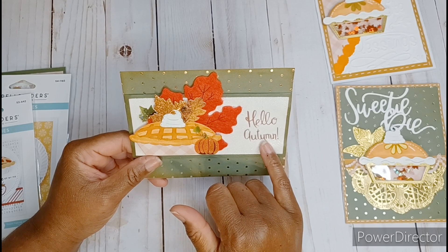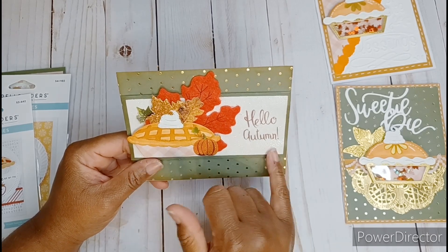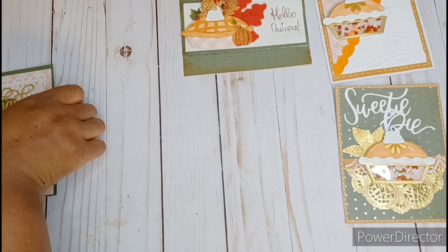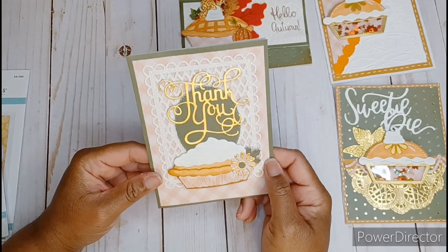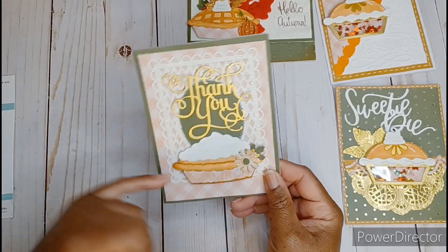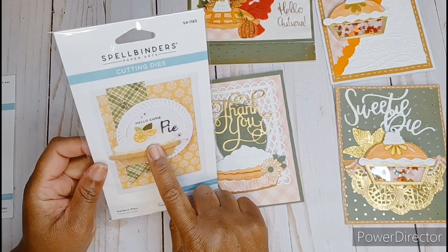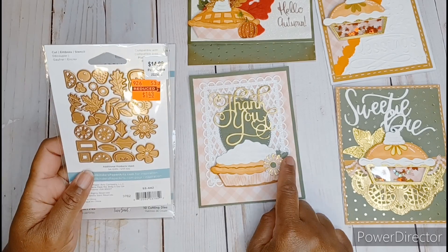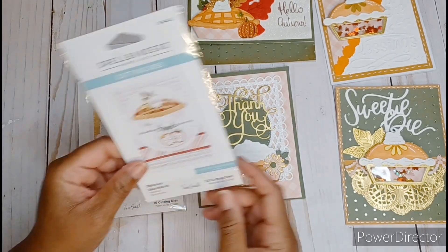Super cute. I just have some maple leaves and some other little sequins in there. I did do faux stitching with a white jelly roll pen — I think it was number 10 — all the way around, and then this die also had faux stitching in it but I highlighted it even more using that white jelly roll. I also used my Wink-A-Stella on the little frosting and I think that it turned out really really cute.